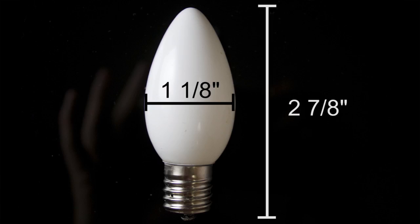Here's the C9 bulb. You can tell just by looking that it is the larger of the two. At 7 watts it's quite brighter, and we do offer this in a clear 10-watt version as well.